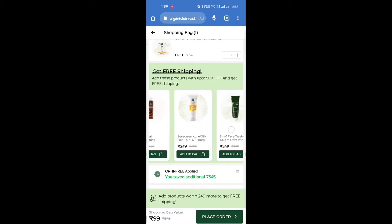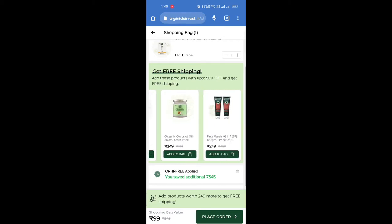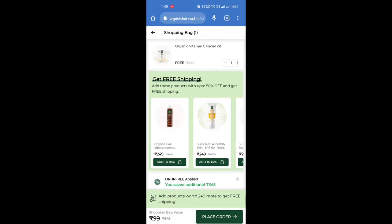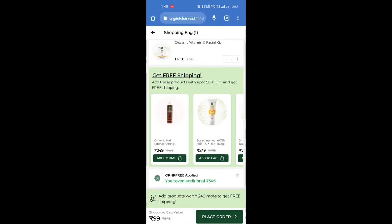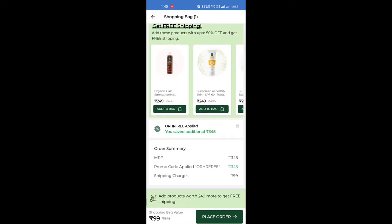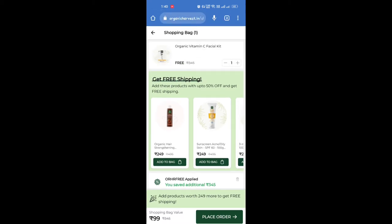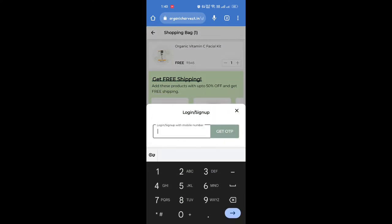You can email or mail for only the facial kit for $45. The market price is $345, but that is not the price you pay here. This is the link to purchase. This is the price of $99. This option requires your mobile number to get an OTP.